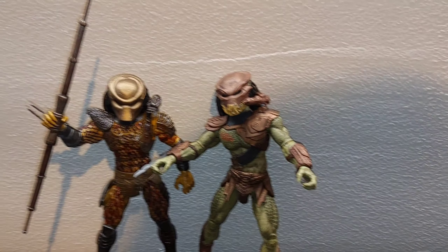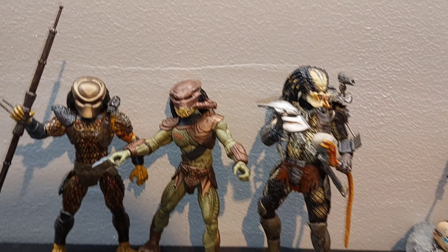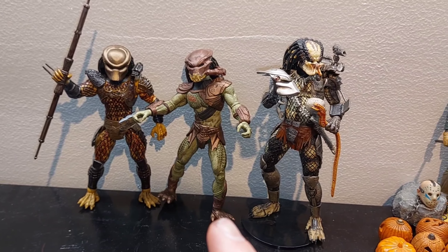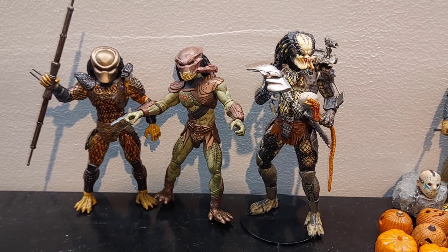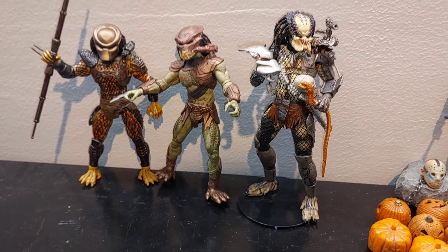Just to show you how they scale — this is the Jungle Hunter NECA, and these Walmart figures are a little bit shorter. This guy is the special Predator from Predators, who is supposed to be even taller, but it's okay — it's just for display, so let it go.